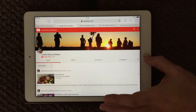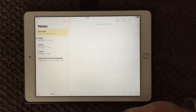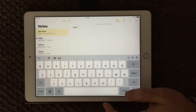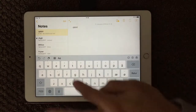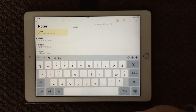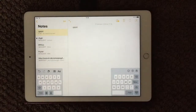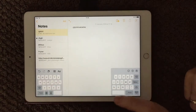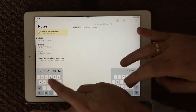Another thing I wanted to show — if I go into my Notes, I'm here with my keyboard typing different things. Sometimes I think it's a bit hard to reach and press the letters in the middle. So if you go like this, you can split your keyboard and then you can have your fingers on both sides, which makes it much easier to quickly type words in.